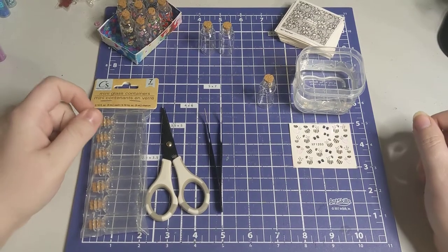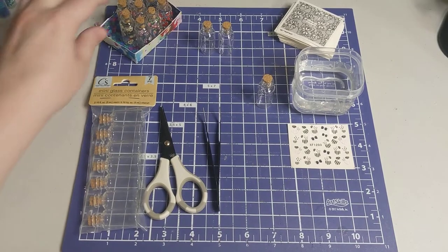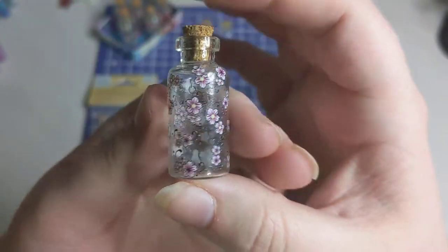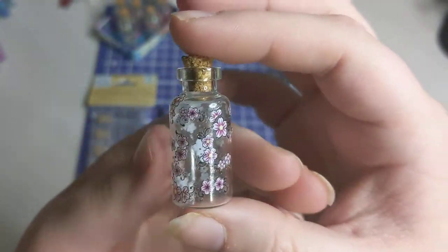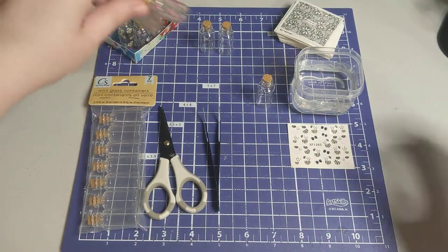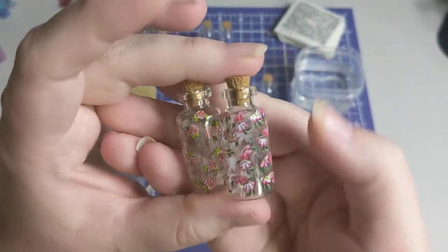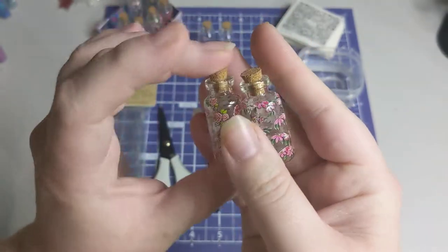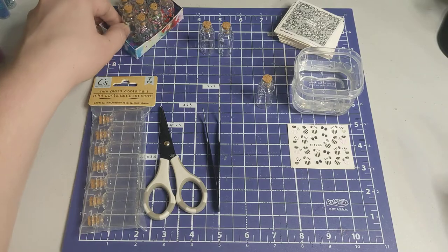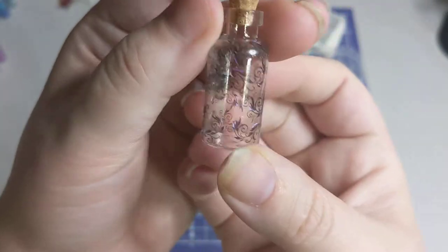Hey everyone, welcome back to our channel! Today I'm going to show you guys how I made these with nail art stickers or nail art decals. It was something that was shared in our group, Paper Art Swaps, and I was asked to do a YouTube tutorial so that people could see how I did it — so they can decorate their little glass bottles too.